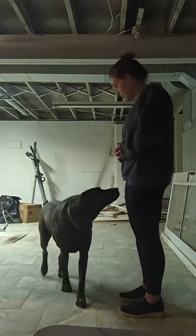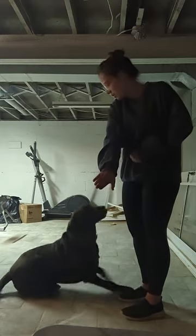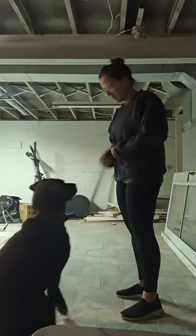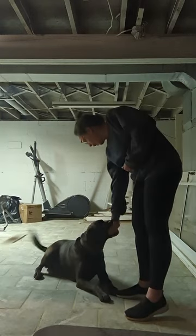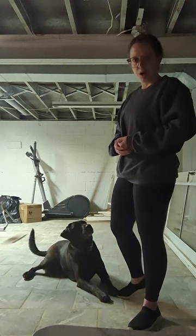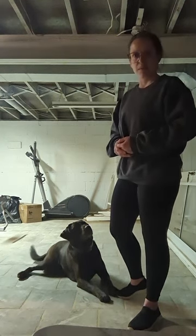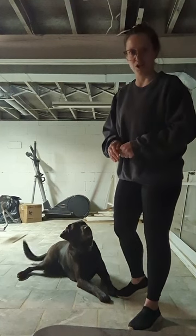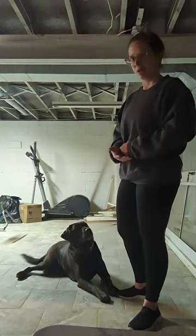In the next sequence, I called Hershey, asked for sit, down, touch, sit, touch, sit, down. In that one I added a little bit of recall and his touch cue. You can even see him after his last sit he wanted to go down, then I gave him the touch, he got up, touched, and I put him right back in the down.